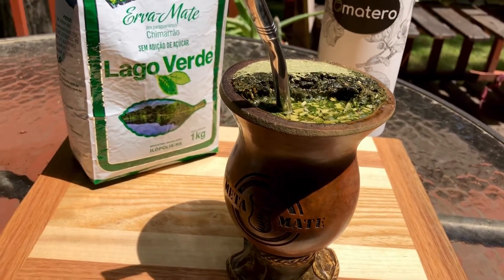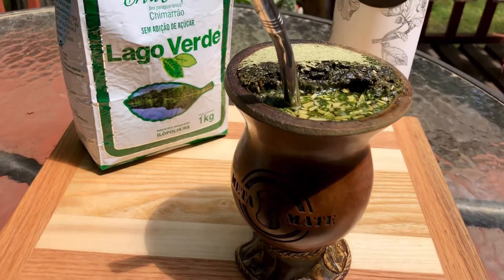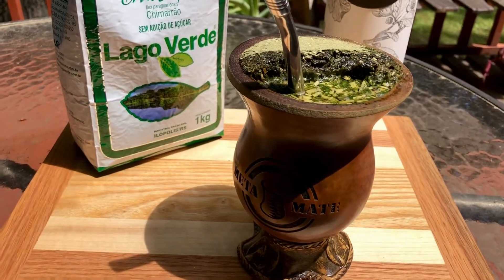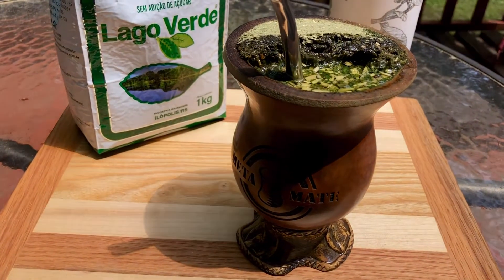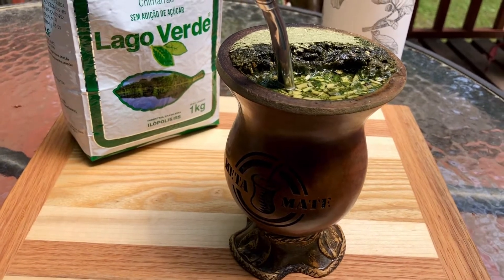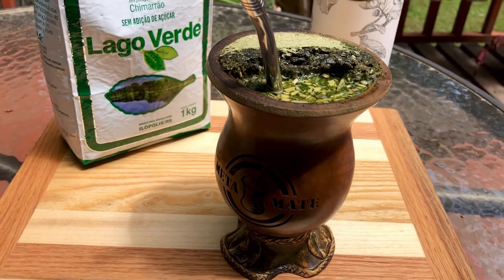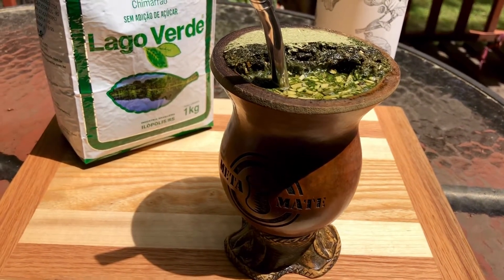It has a real nice fresh bright green grassy flavor to it. What separates this from some other Chimajals is that this one has a very smooth, soft, velvety flavor — it leaves this velvety feeling in your palate. It's very smooth, not bitter. If you brew it for a while you get a little bit of bitter notes, but if you pour it and drink it quickly with water around 165°F, it just doesn't taste bitter. It has this real nice fresh grassy green flavor.